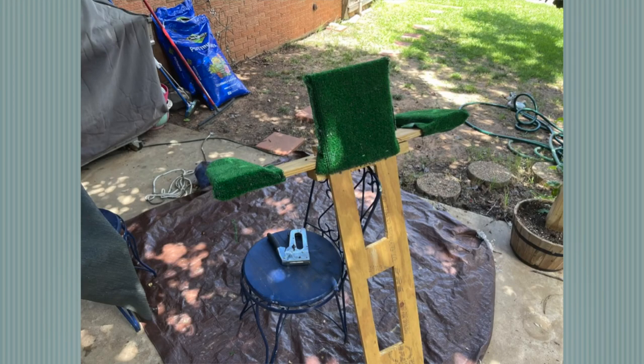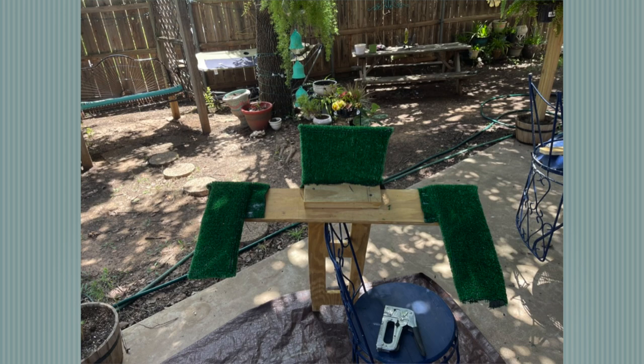Hey there everybody, it's Jeff again. I just wanted to let you know I created a little crutch to hold my mast above the decking itself. I'm gonna go ahead and show you some pictures here. This is all made from scrap wood and some leftover AstroTurf that I basically threw together.